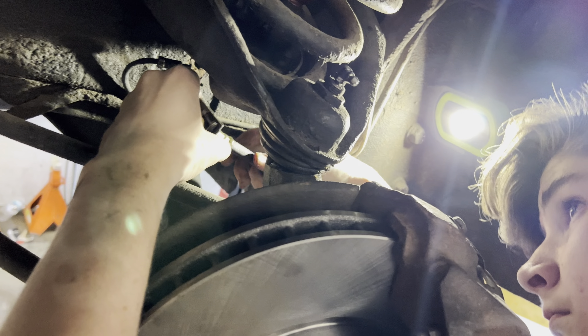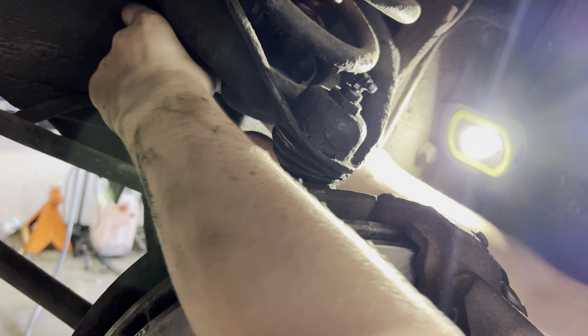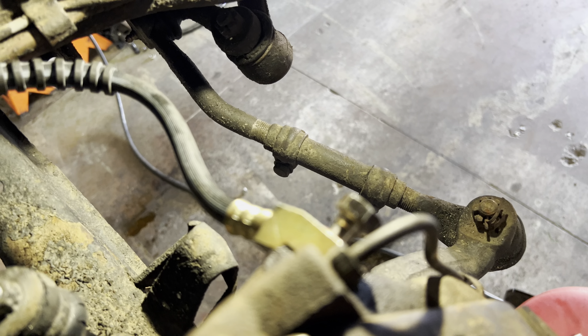How's it going with everything, Xander? Good. Xander is putting in the new brake line to the caliper. Everything broke free nice and easy, so he's doing really good. We've got no problems.